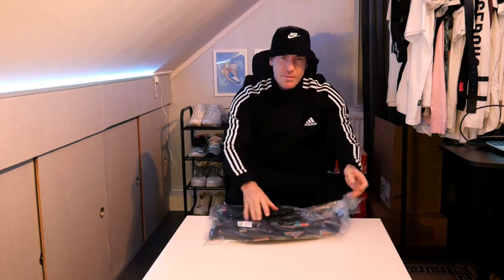Hi and welcome back everyone. Today we are going to unbox a backpack from Nike. So let's see, let's open up this bad boy.